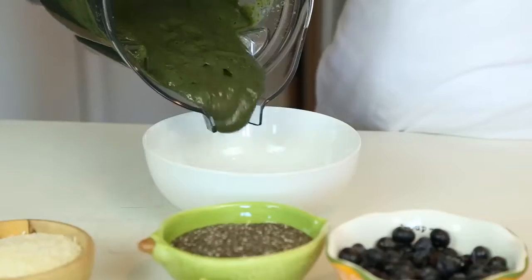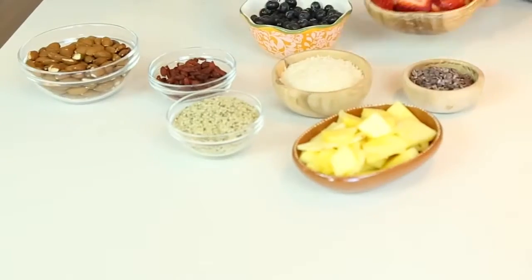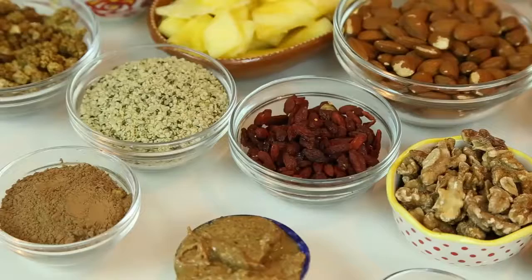Now it's ready to serve. My favorite part is adding the toppings and making it pretty. The toppings not only make it taste better and look better, but they also add extra nutrition.